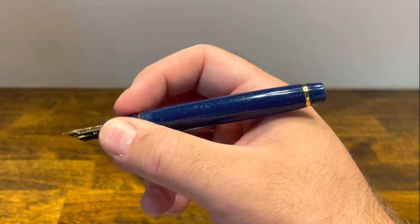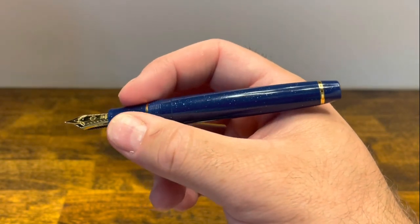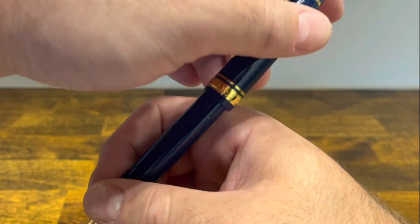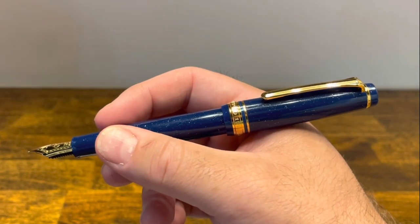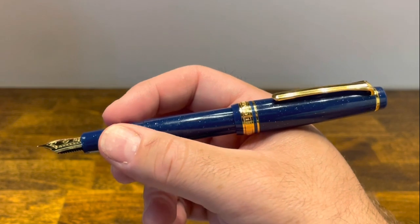In the hand the pen is on the small side. It's manageable for quick notes, but for longer writing sessions you're going to want to post it. Luckily the cap does post deeply and securely and makes for a well-balanced pen.